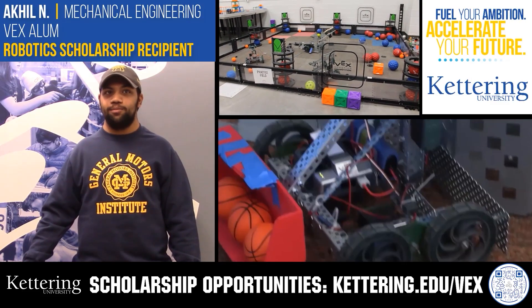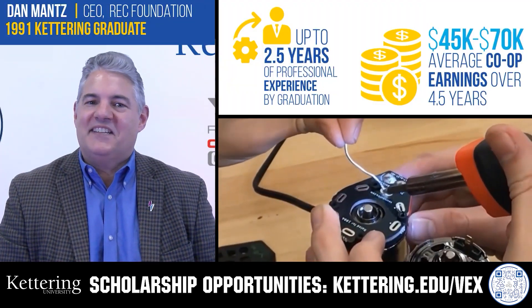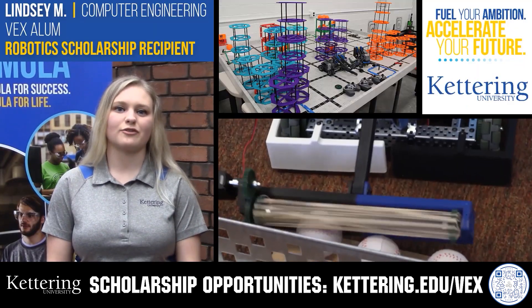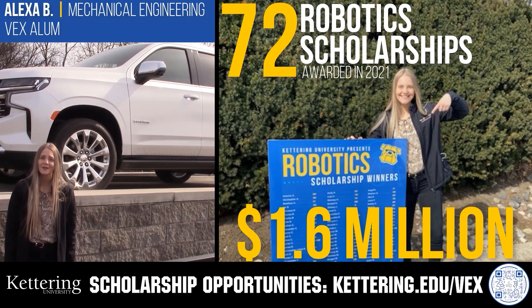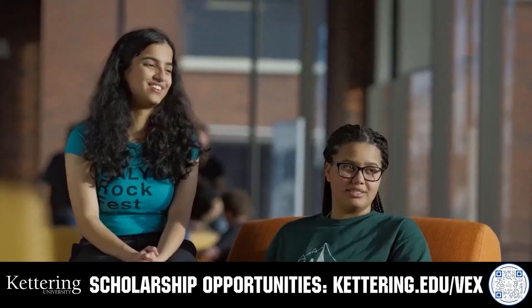Discover how Kettering University students engineered their success with Kettering's amazing co-op employment programs, where students earn great pay and gain valuable experience. Those accepted into Kettering University can apply for a robotics scholarship providing up to an additional $5,000 a year in tuition assistance. Head on over to Kettering.edu to learn more and apply.